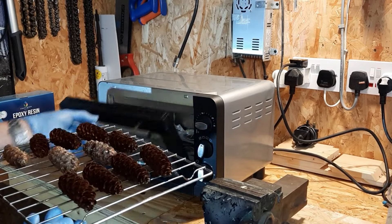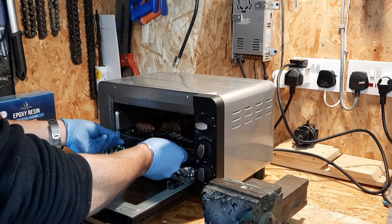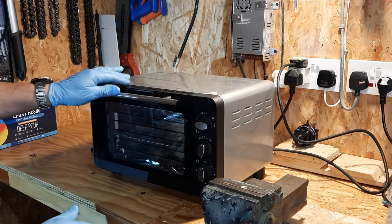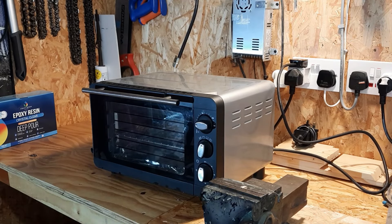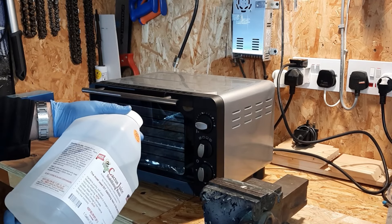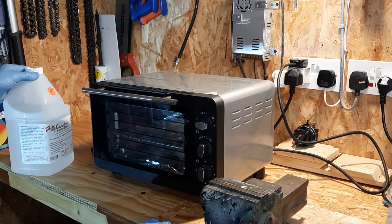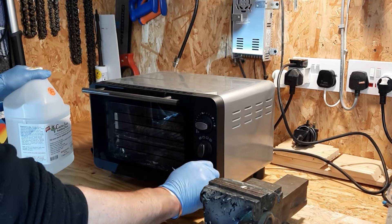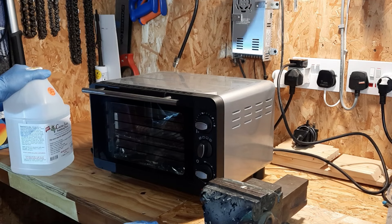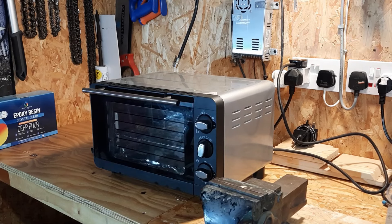Over at the toaster oven — I want to heat these up to just 200 degrees Fahrenheit, which is 93 Celsius. My little oven's lowest setting is 100 Celsius, so that'll have to do. The maximum timer is 60 minutes, so I'll do it twice.